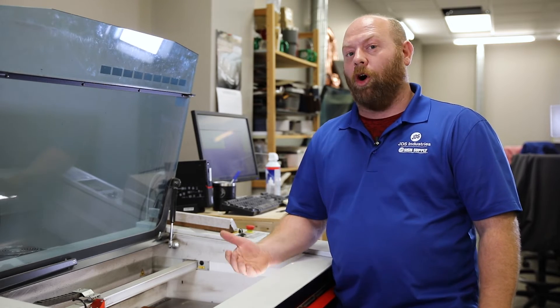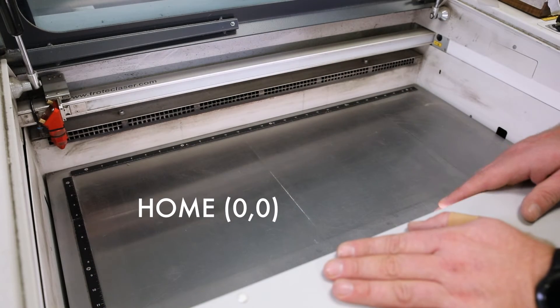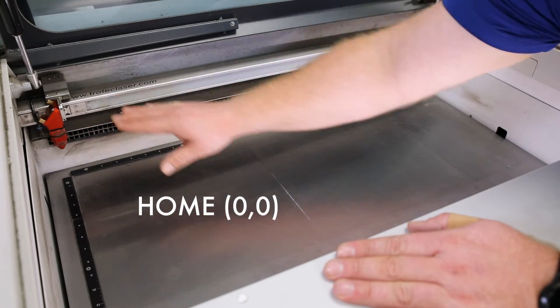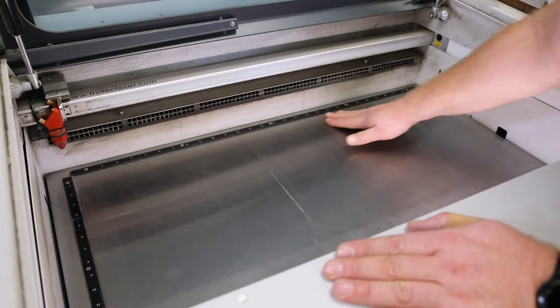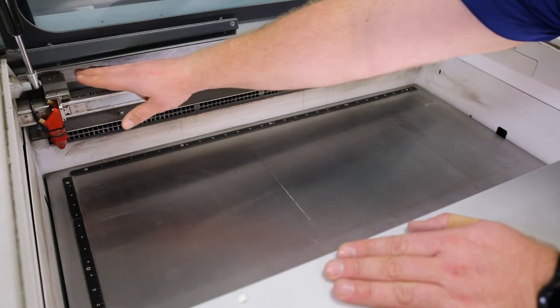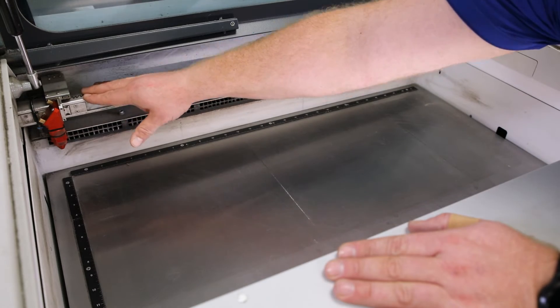The next term that we're going to cover is called the home. The home location, also known as zero zero, refers to the position of your laser head. The laser bed is built off of a grid — your x-axis and your y-axis. So zero zero means that your laser head is at zero x and zero y.